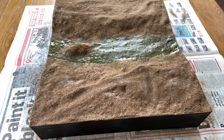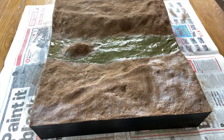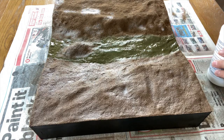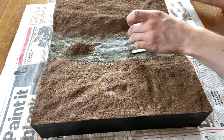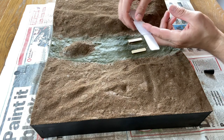Water mixed with washing up liquid is sprayed on before adding the scenic cement. While the earth is drying I glue two very thin pieces of wood to the riverbed to mark where the pillars will be. I'll paint them in a moment.